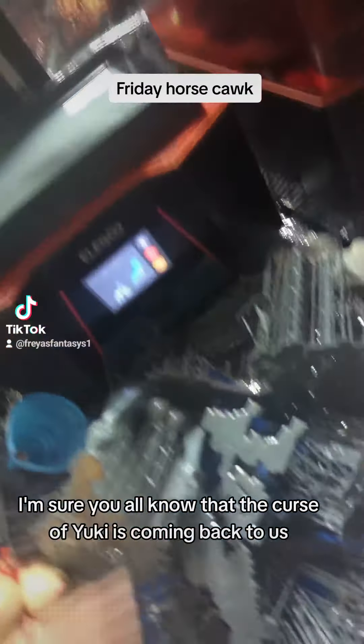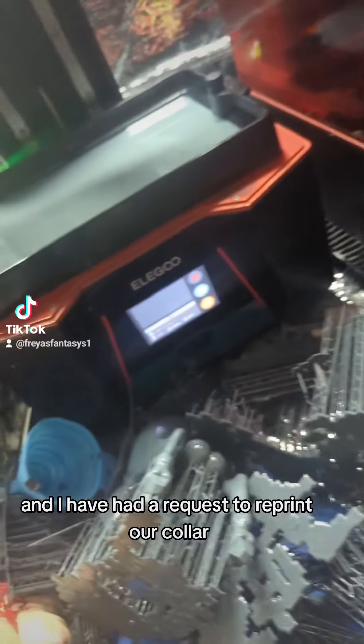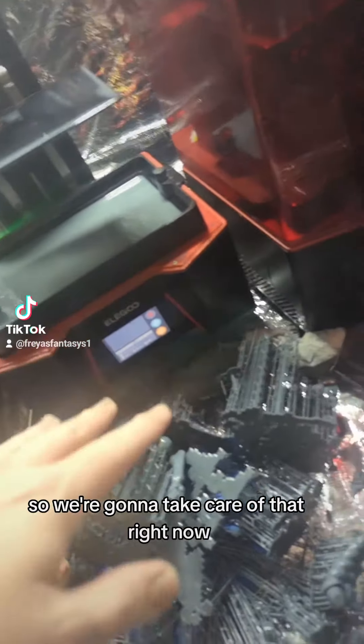Oh my God. Now I'm sure you all know that the curse of Yuki is coming back to us. And I have had a request to reprint her collar because that thing's so sensitive that it breaks. So we're going to take care of that right now.